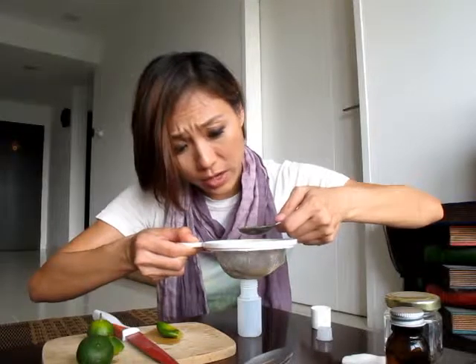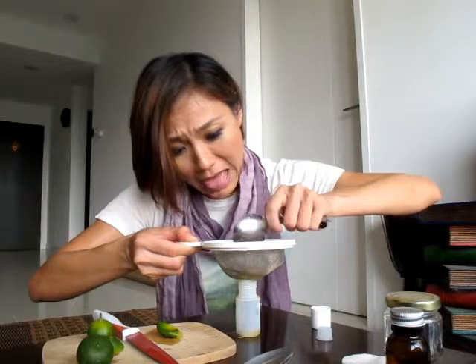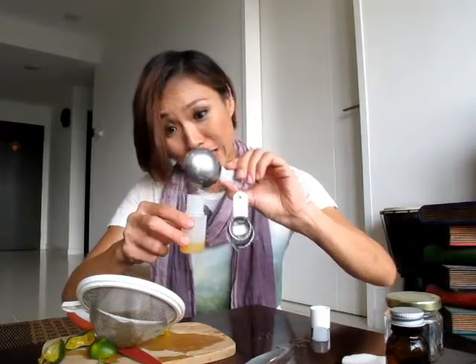I'm going to have to cut another lime. I figured out you can squeeze the lime over the sieve, over the spoon, and then pour that tablespoon into the bottle. Much smarter!